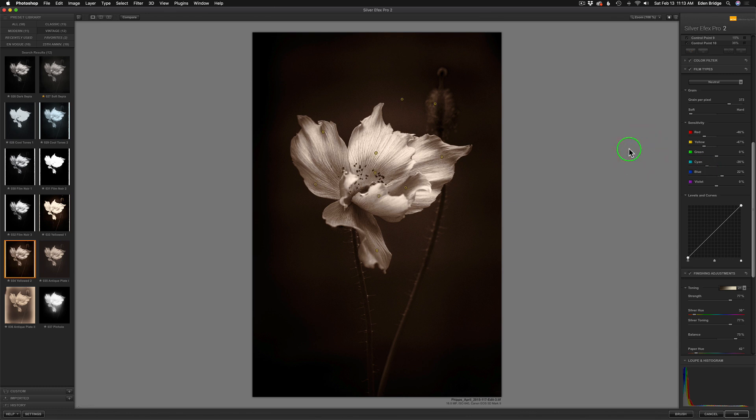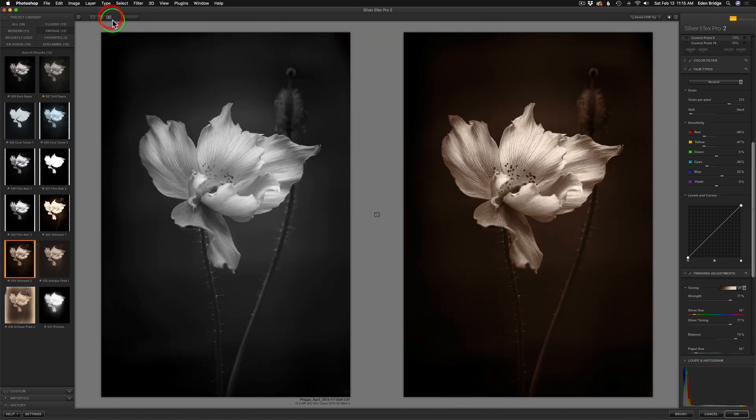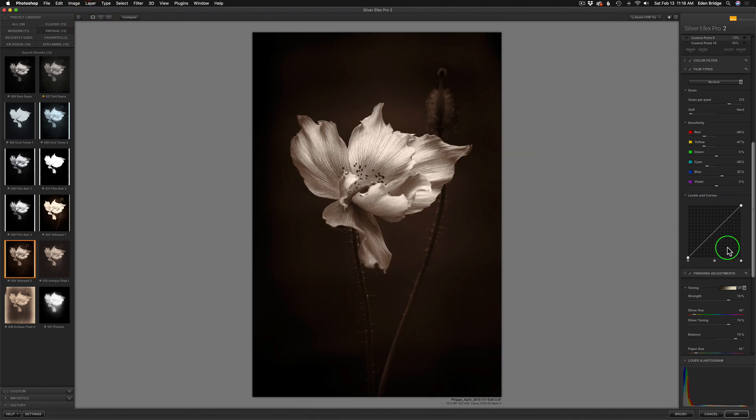We're almost done. Let's give ourselves a side-by-side view — there's the basic conversion and the image on the right is my edited image, and I'm really happy with it. Now the only thing I'm going to play with is the toning strength. I'm going to take the overall strength and start to pull it back and just ease off on that toning a little bit. I could take it the whole way off or go to a neutral black and white, but I do want some of that toning in there — a decent amount of it, but not quite as strong as it was. Right about there is beautiful and it's singing to me. And when that image sings to you, you know you are done.